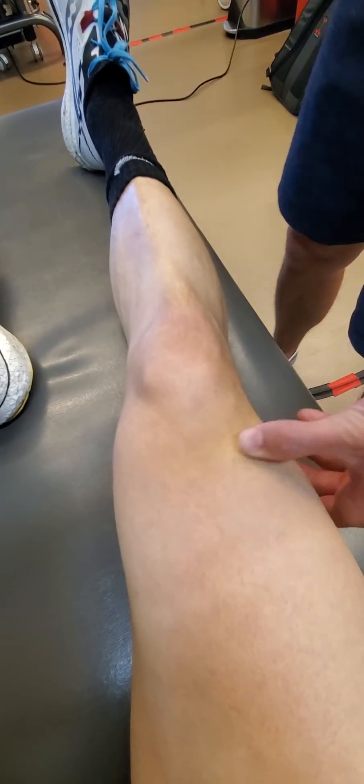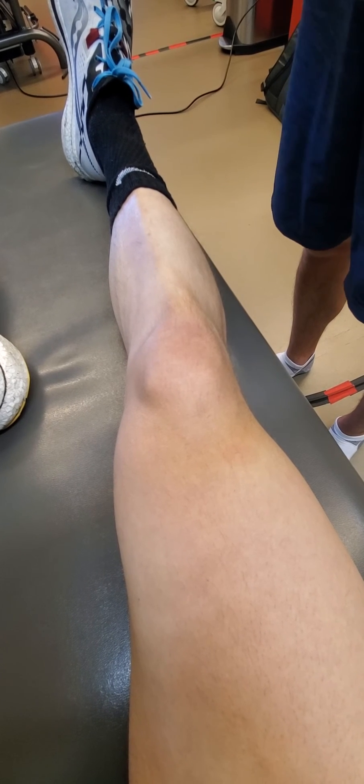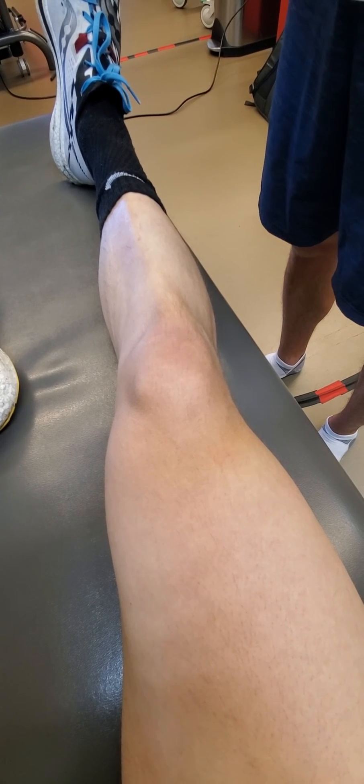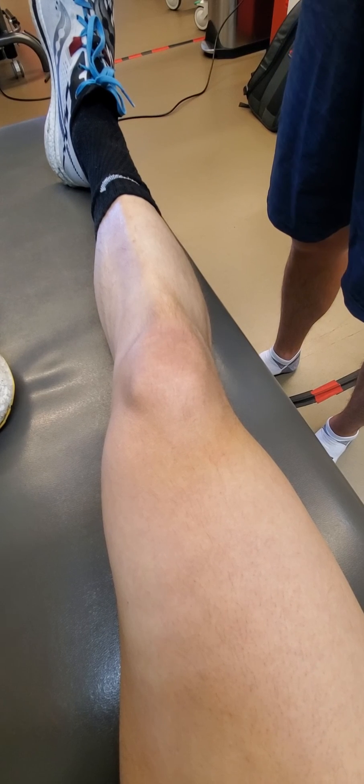This is quite rare, but if you have a superior limitation in the superior glide of the patella, that may significantly be limited there and be an area that you would target with your manual treatment if necessary.